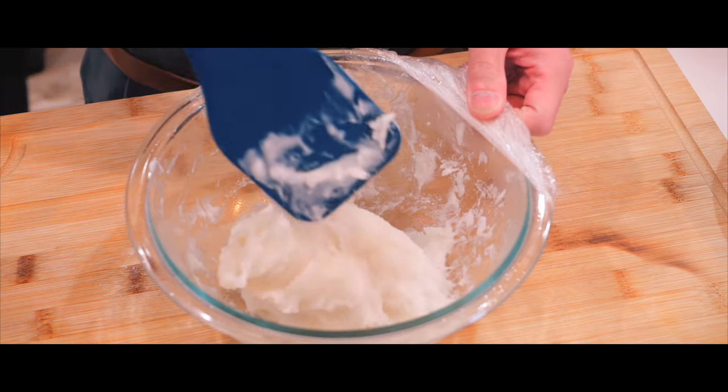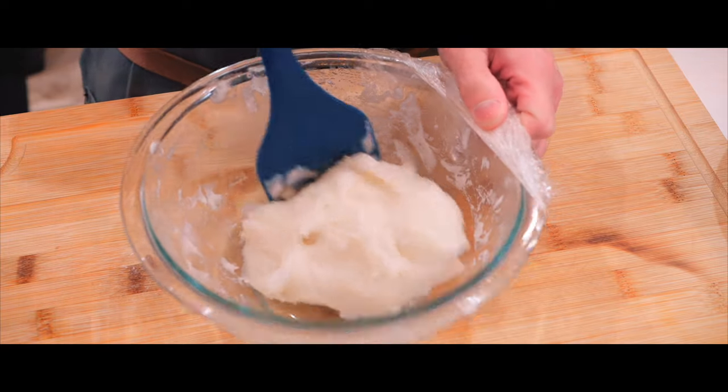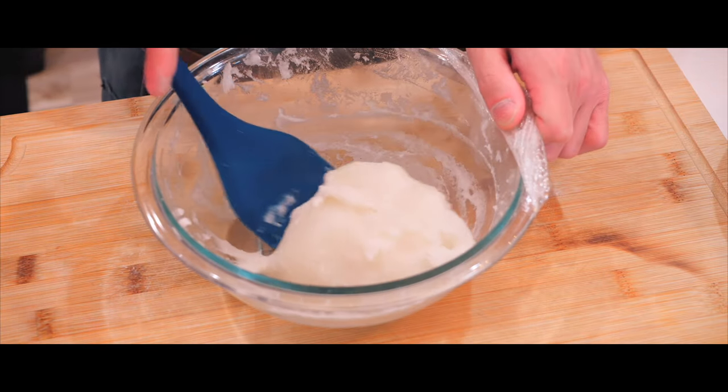Kind of translucent — it is very sticky. However, it is looking more and more like mochi.